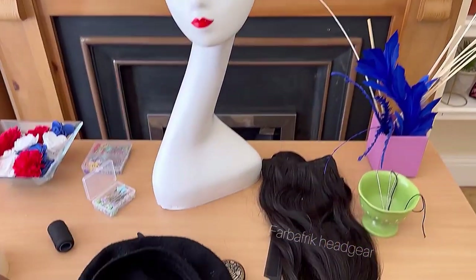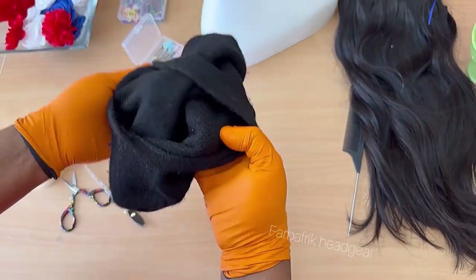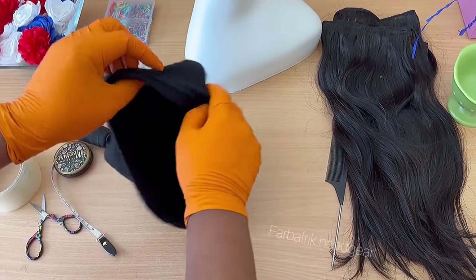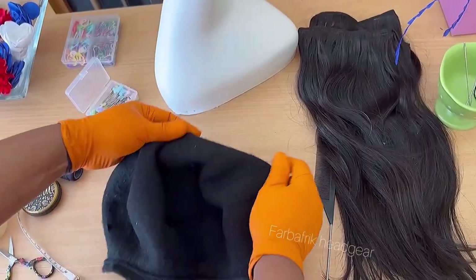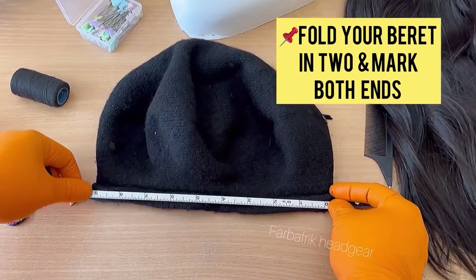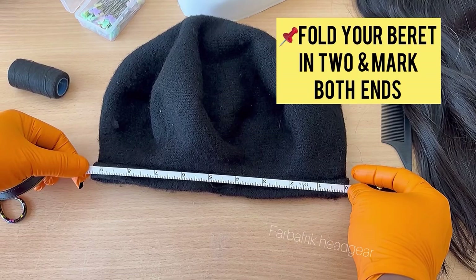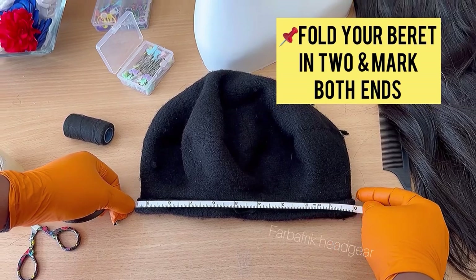To achieve this, you need to turn your beret inside out. That's the front — so I'm turning it inside out. Then I place my beret like this and mark both ends. Once I place it like this, I assume that each end of the folded beret represents the position of one ear. So I bend it and mark those two ends of the folded beret.